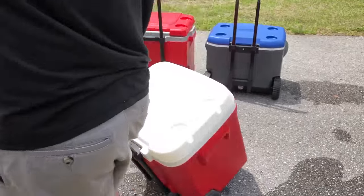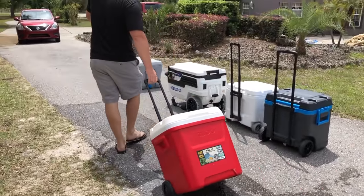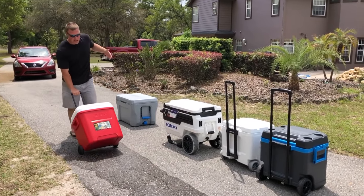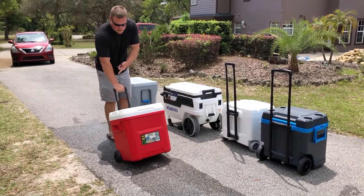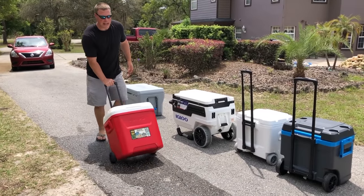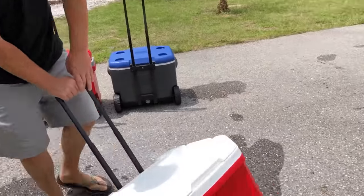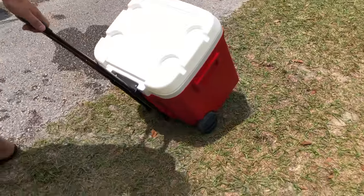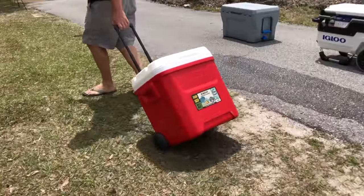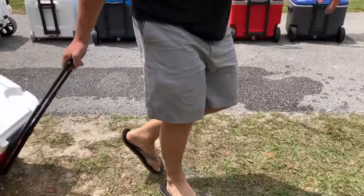This is the Igloo Island Breeze. It feels the same as the others on asphalt — no problem. It is leaking some water, also filled about 50 percent. You have to keep your hand off that button too, otherwise you'll collapse the telescopic handle. Moving over to the grass, it handles pretty fine — no problem with hard-packed grass.